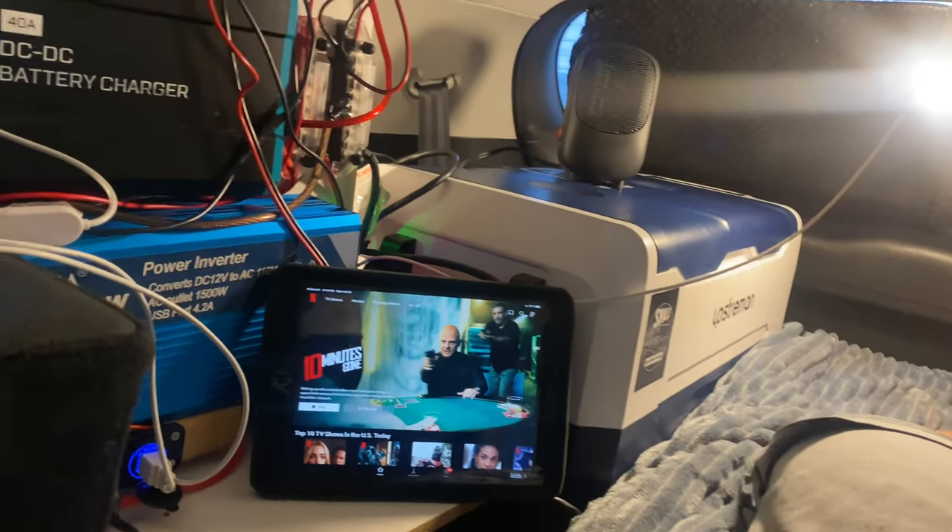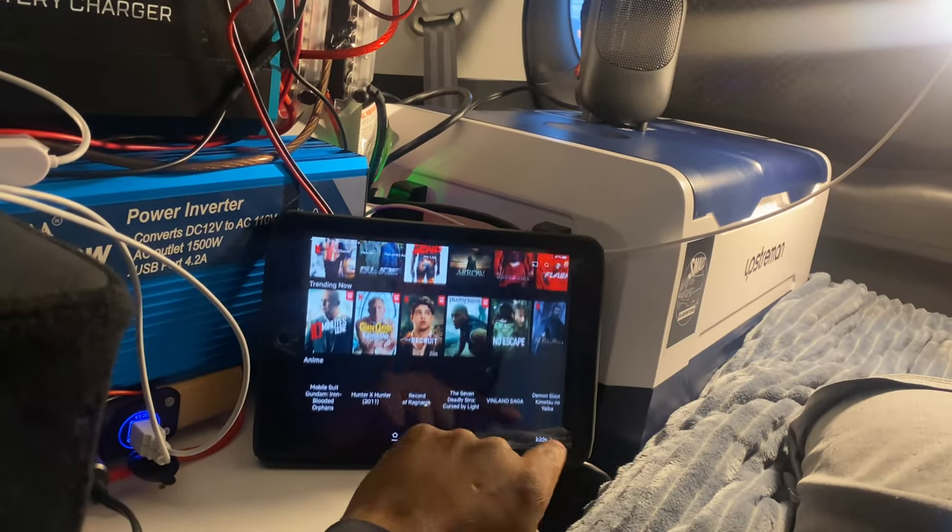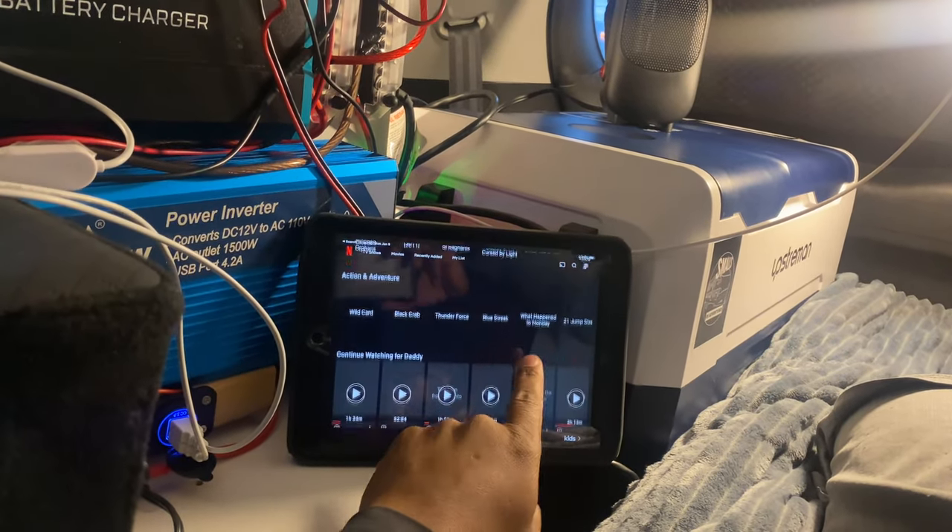I'm stretched out — if I want to stretch out more I can pull a pillow over and my head lays flat. I can knock out so comfortably just like this. I have Netflix on and I'm just relaxing. I'm connected to the internet so I can scroll up and watch anything I want on Netflix.